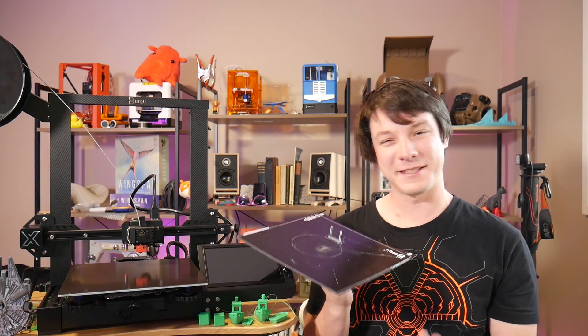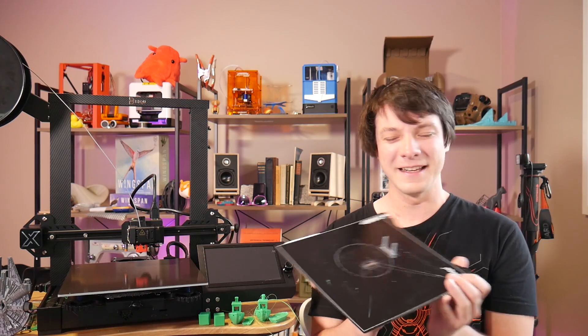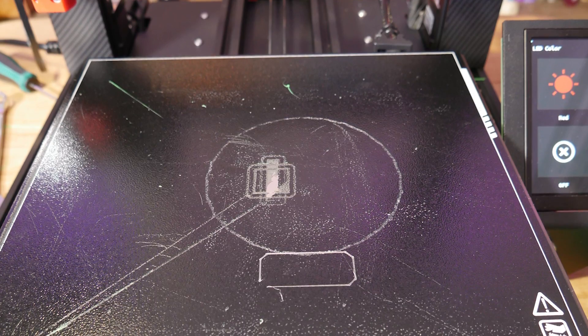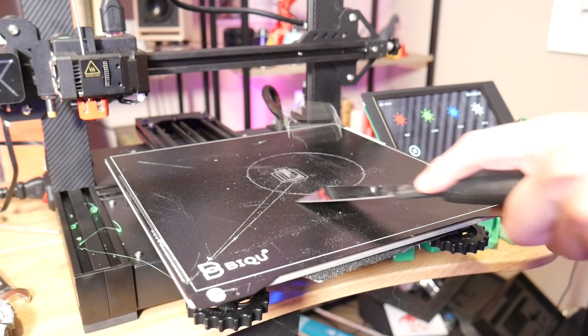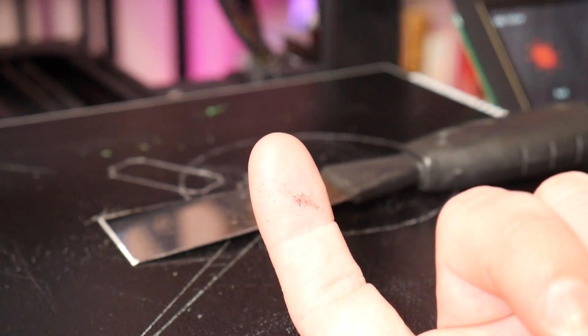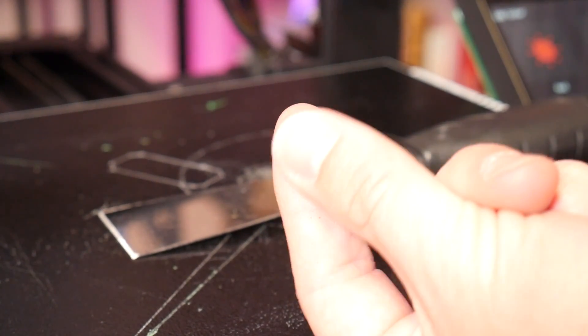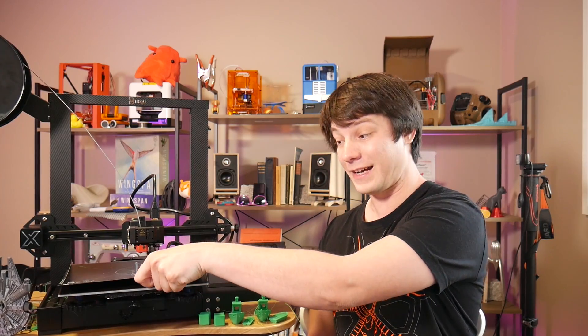While talking about the print surface, I want to mention the coating as well. I don't think it's PEI — I think it's just some sort of high-temperature paint or something. I could be wrong, but I have damaged it, and it came off very easily. Even with the scraper blade to get prints off, this black powder flaked off it, which is not typical of a PEI coating. It works fine but seems to be a little bit less durable than a proper PEI coating would be.